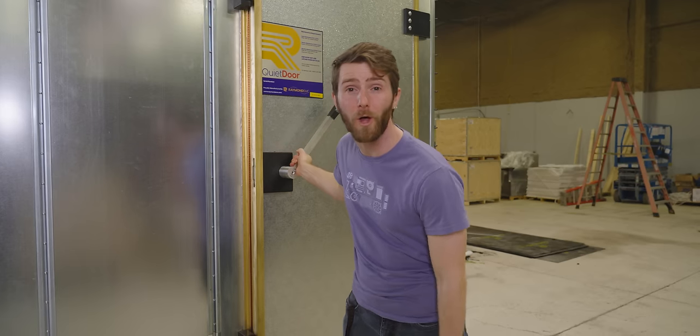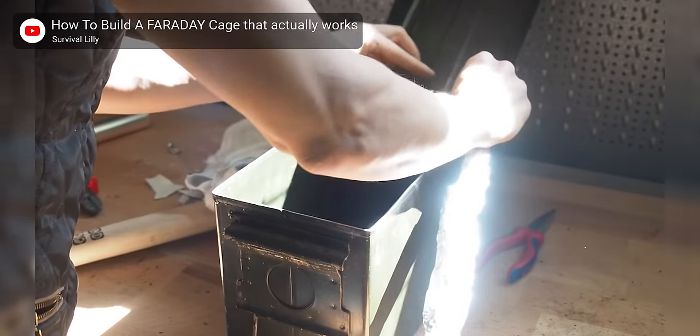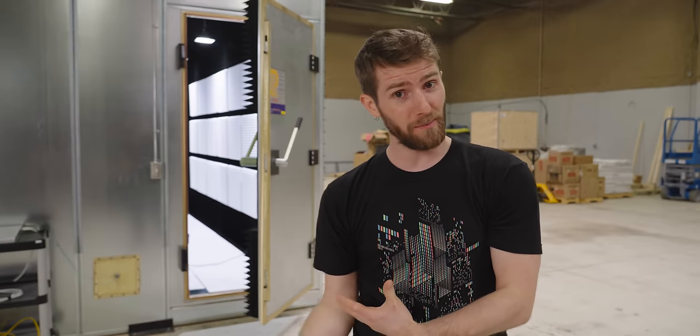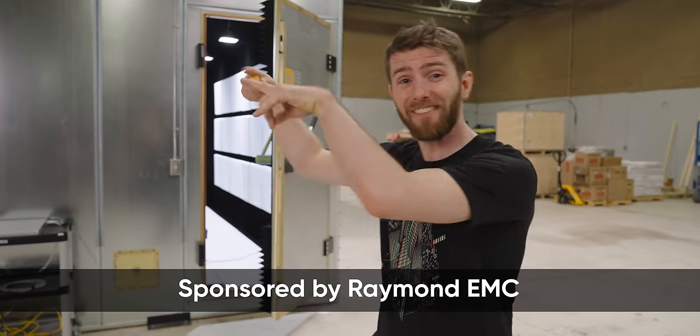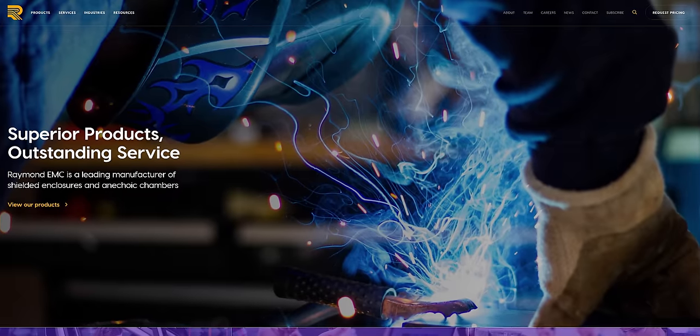Our unit isn't cobbled together out of office paper holders, but rather was installed personally by the owner of Raymond EMC, whose encyclopedic knowledge of these things has been incredible, helping us learn why building a proper shielded test chamber is a lot more complicated than simple DIY solutions. Segue to our sponsor, Raymond EMC. They sponsored this video by giving us the whole RF chamber, so make extra sure to go and check them out after this video if you need a shielded enclosure, an EMC chamber, or a shielded tent.